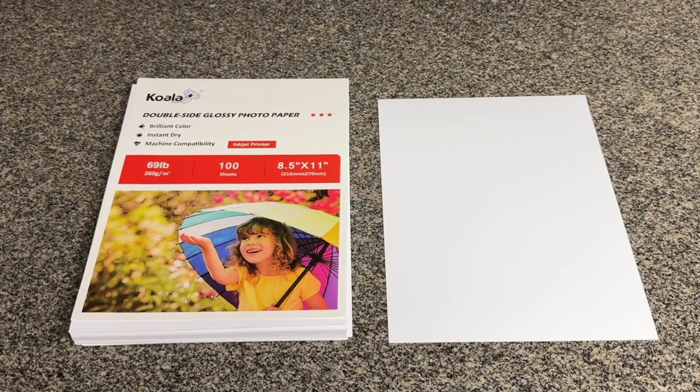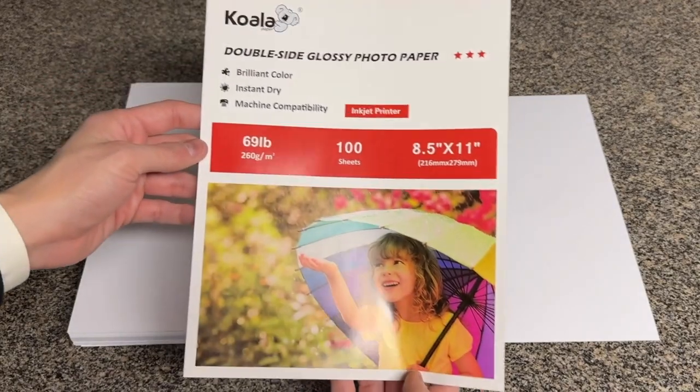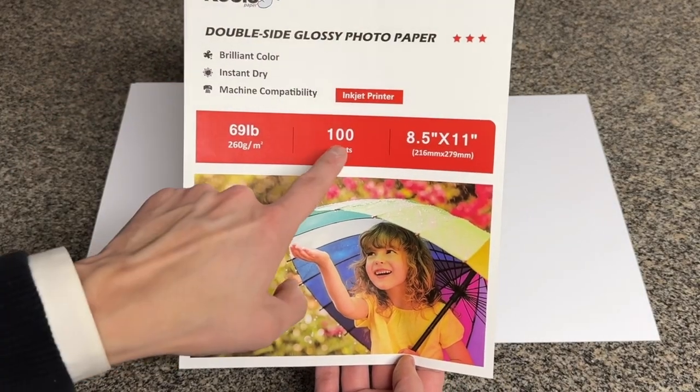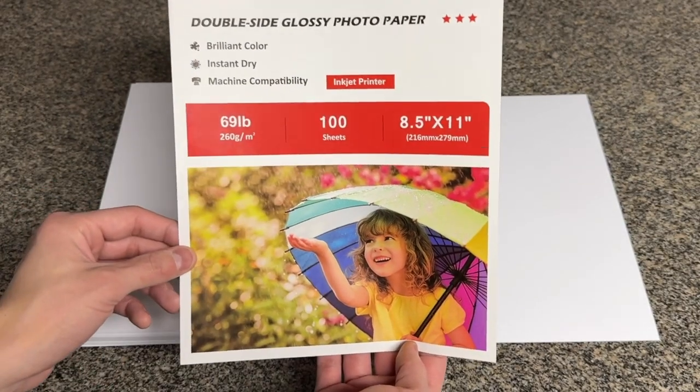Hey there! This is a review of the Koala Double-Side Glossy Photo Paper. This particular package comes with a hundred sheets and it is 8.5 by 11 inches in size.